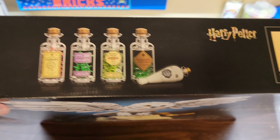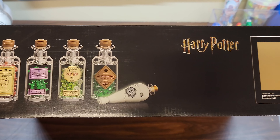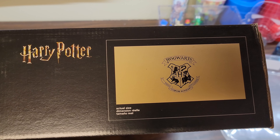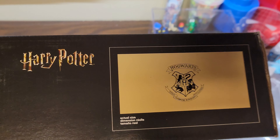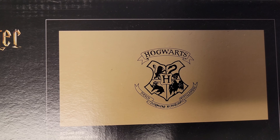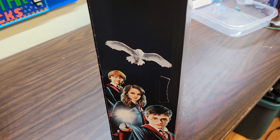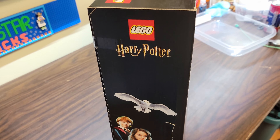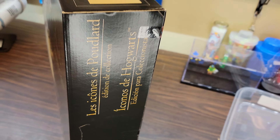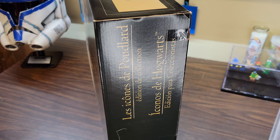Let's take a look at the top of the box here. We've got a bunch of potion stuff going on here. We've got the Hogwarts Icon with the Hogwarts motto: never tickle a sleeping dragon. On the side of the box, we've got Harry, Ron, Hermione from the movies with Hedwig there. That's pretty cool. And some titles in other languages on this side as well.